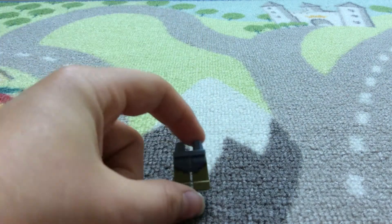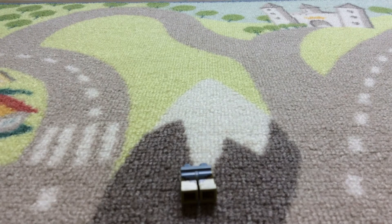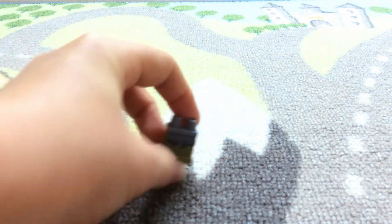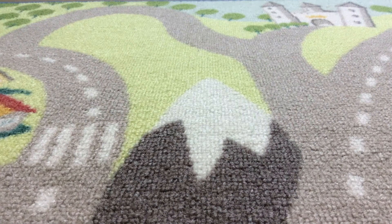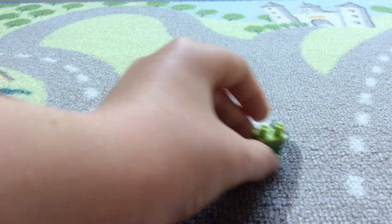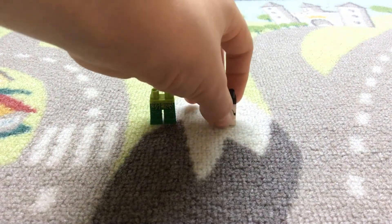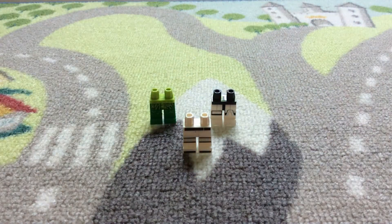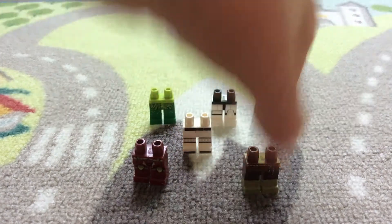This is leg option one — if you like this best then comment 'leg option one' down below. These are option one, and now leg option two are these. Leg option three, leg option four — you can pause the video to see which ones you like. Leg option five, six, seven.